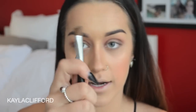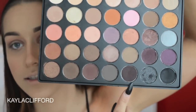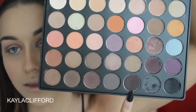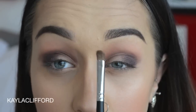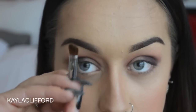Then take the Morphe M419, which is an angled fairly firm fluffy brush, and you're taking this really dark purple colour from the palette. We started with the blush, went in with the mid-tone, and now we're going in with this dark, really dark purple colour on the outer corner. Then using the Morphe M150, which is really tiny, to work that same dark colour into the inner corner without spreading the product further than I want.